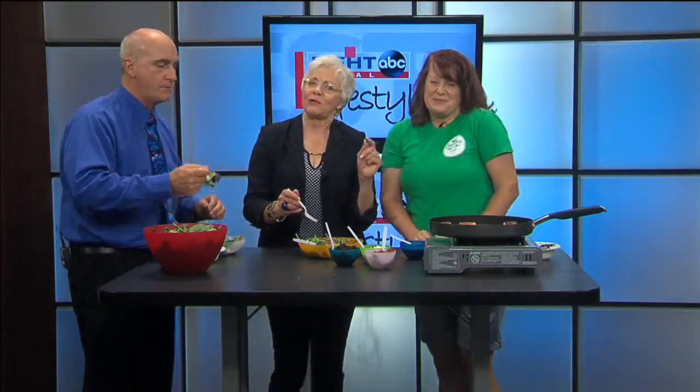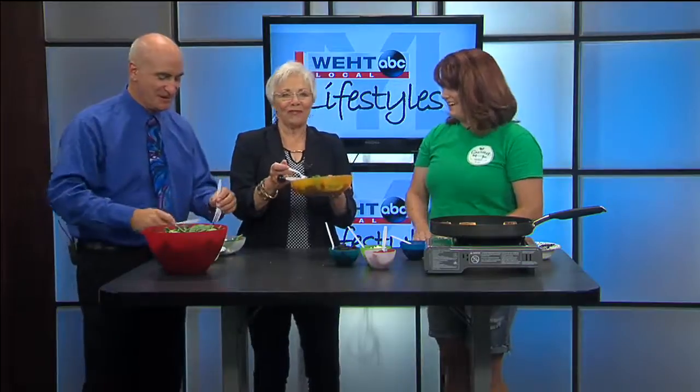Chef Katie Wimsett — we call her Chef Red — you can follow her on Facebook. She's got a website. You can stop by at Owensboro to see her. She's at 1230 Crabtree Avenue, centrally located in Owensboro. And she has a 40-pound box of salmon waiting for you.